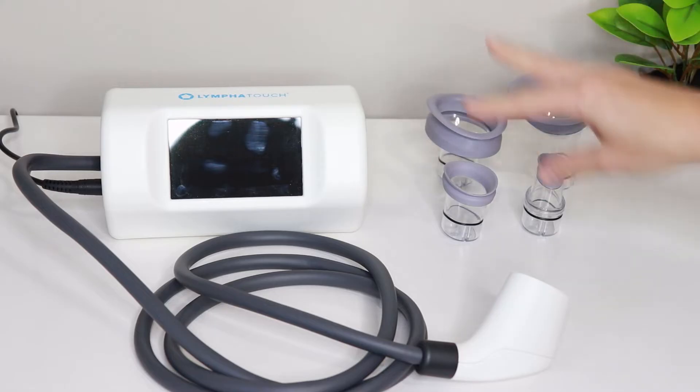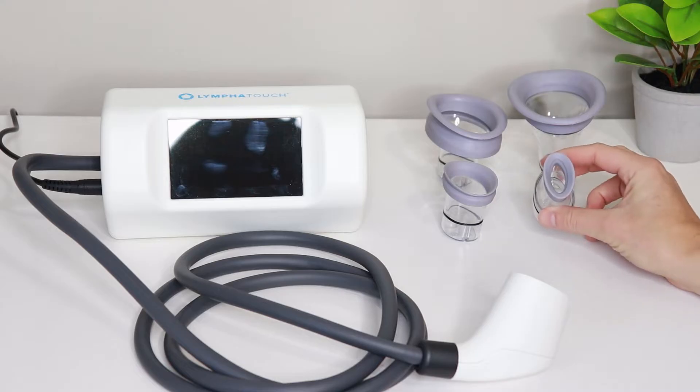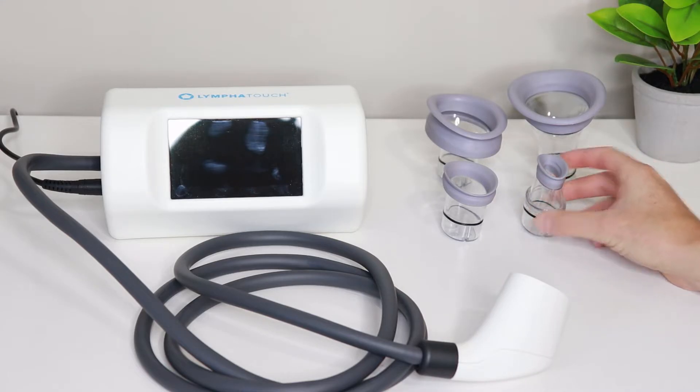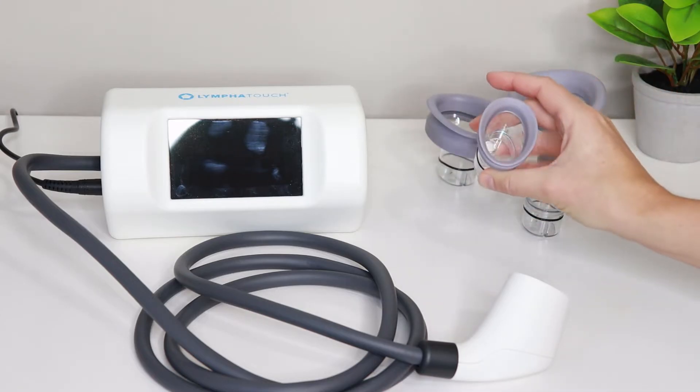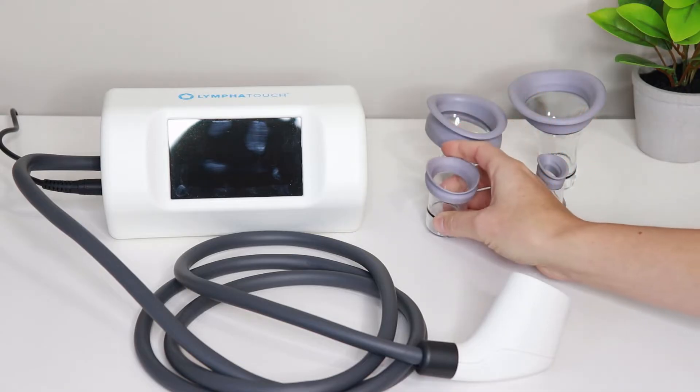The LymphoTouch has multiple different size heads — these are four of the five that they have. The small ones are great for small scars, small joint areas, the face, the head and neck. The next size up can also be used for the head and neck area, a small arm, or around the ankle.